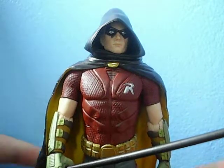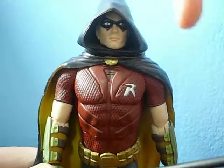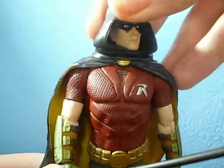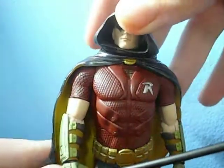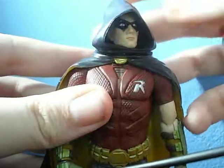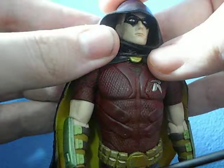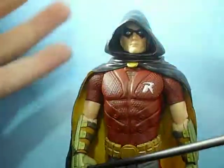Now onto the figure itself — this thing is actually really impressive. The detail is really nice. Taking a look at the head, I really do like how they made Robin look in the game. He has a hood that is permanently attached to the head, so it rotates with his head too. One thing I didn't know is that he has this light brown crew cut for his hair. I was expecting Tim Drake to have more of a black hair color, but you can't get it all.